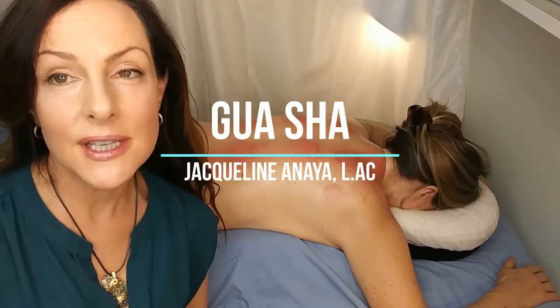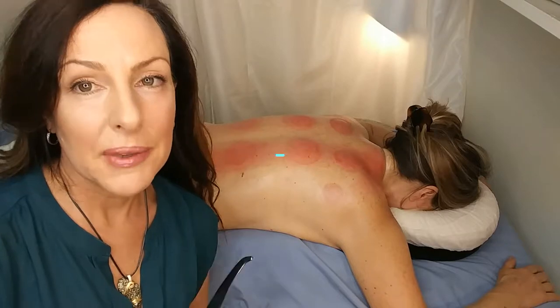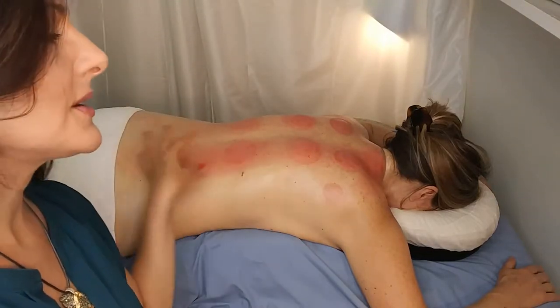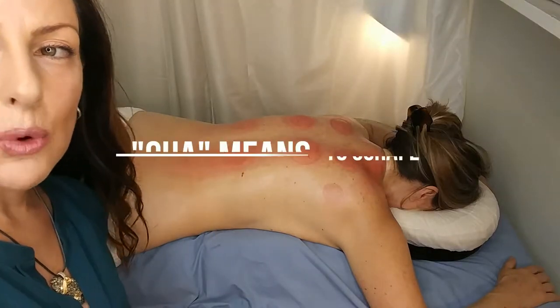Jacqueline Anaya, I'm an acupuncturist on the central coast of California. I've just given my client cupping. You can see the cupping marks and the rolling cupping, and I just wanted to demonstrate some gua sha.